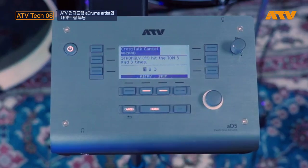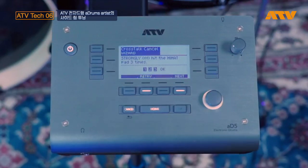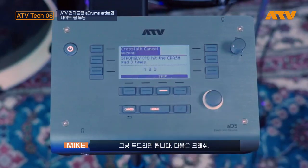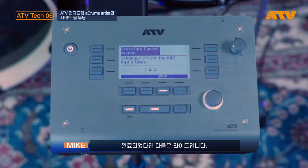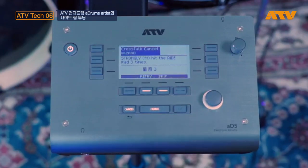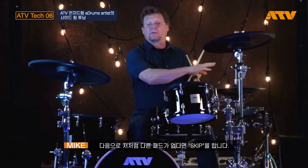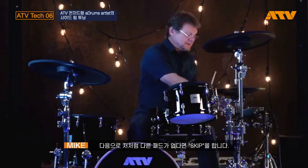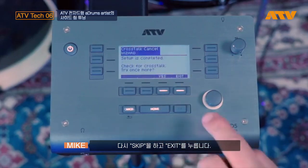Tom three. Next, hit hi-hat. There's no finesse involved — just whack away. Hit the crash. Next, hit the ride. I have no other pads plugged in the auxiliaries, so I'm just going to skip and skip and exit.